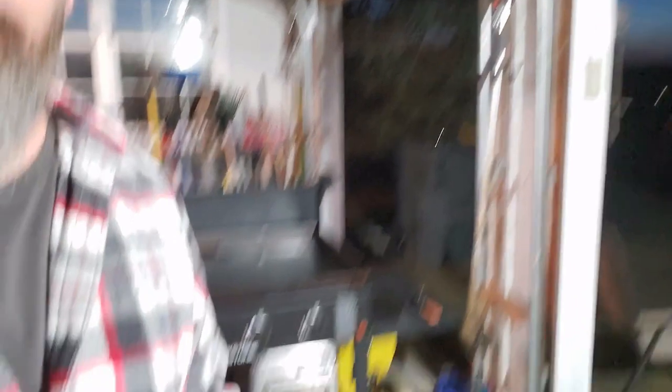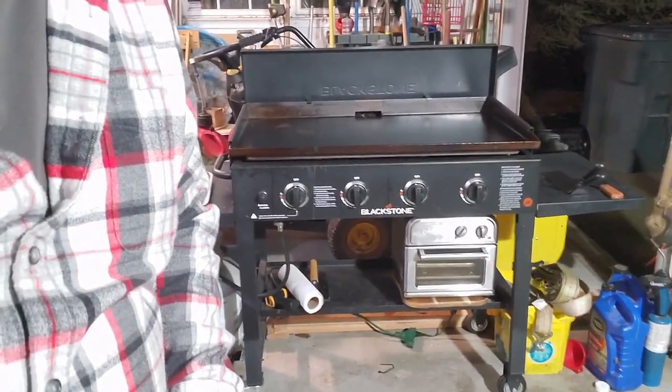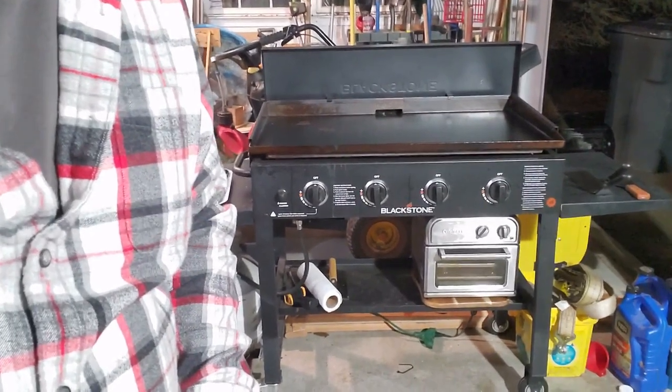Potato wedges are gonna go in the air fryer. I don't have the official Blackstone air fryer, but I do have this. If I can figure out how to lower it... look at that! Air fryer right there at the bottom. I don't need the Blackstone one. Boom! Blackstone air fryer.